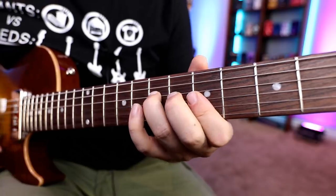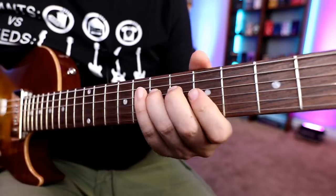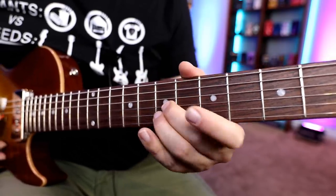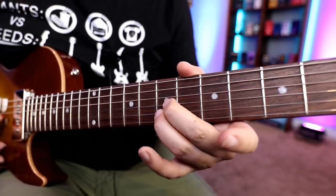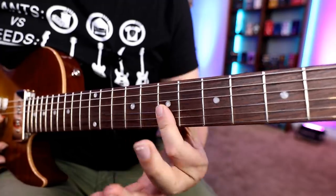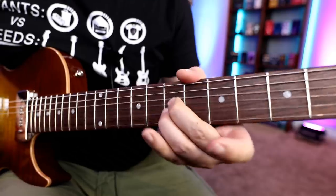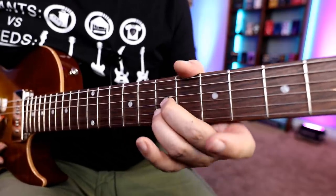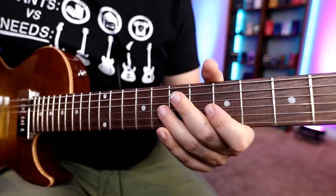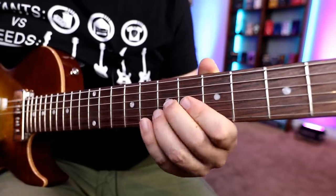Then the second one — here I usually just bar it or you can move your fingers up. Now, if you want to do some articulation like some bending, using two fingers will help because doing that when you're barring is a little sloppy. You can actually bend it or just do light vibrato — it's player's choice, right? This is all about improvisation and expression, so however you want to articulate that is great.